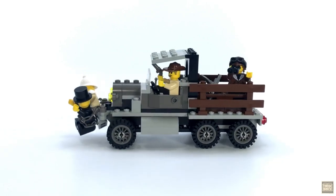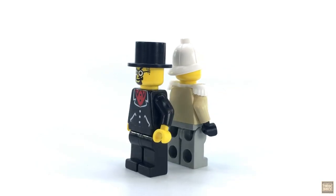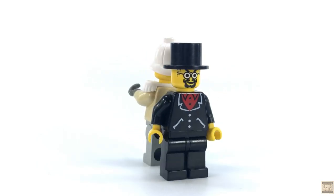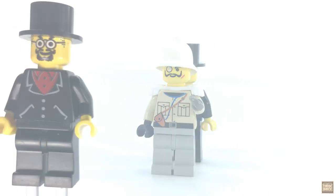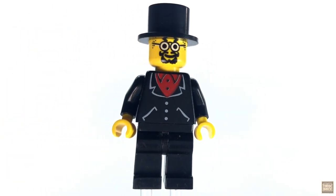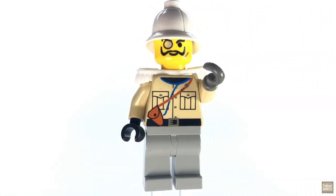And while we've got them captive, let's take a look at our villains. They're both the same versions we've seen many times before, but it's safe to say this set wouldn't be complete without them. Sam Sinister is looking fiendishly dapper in his top hat and black suit, and his flunky Baron Von Baron is keeping things pretty formal as well with those white epaulets and exquisitely maintained mustache.